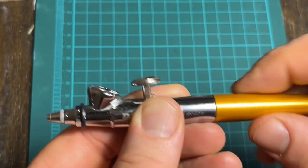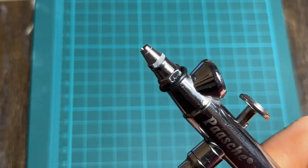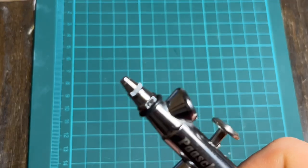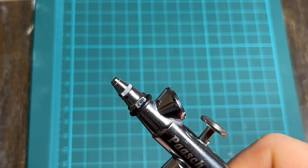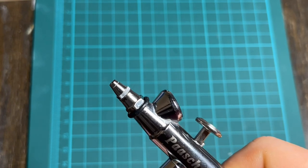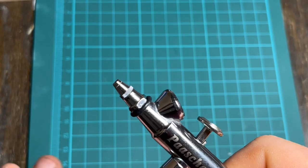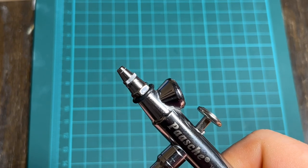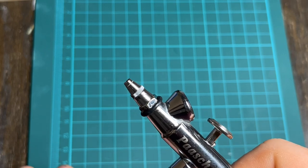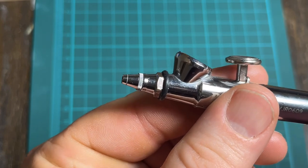It's a very simple brush to take apart, put together, and clean. Just a word of caution: be very very careful with the needles on these — they are quite fine and can bend easily. The tips especially; don't drop them because you will warp the brass quite easily. A lot of the new tips in modern brushes today are much harder and more durable than these older models.